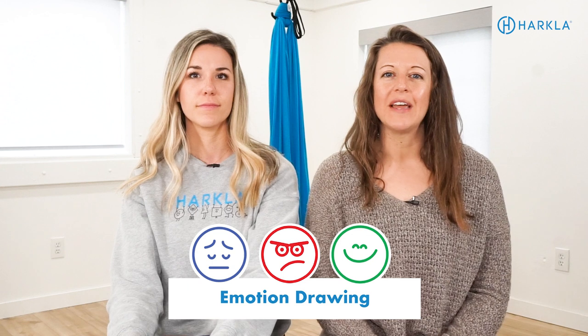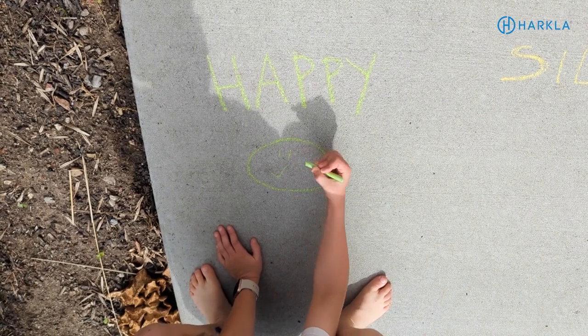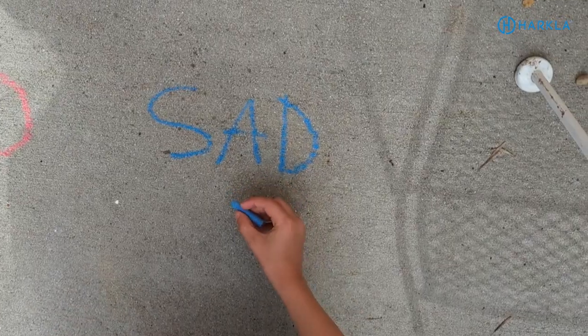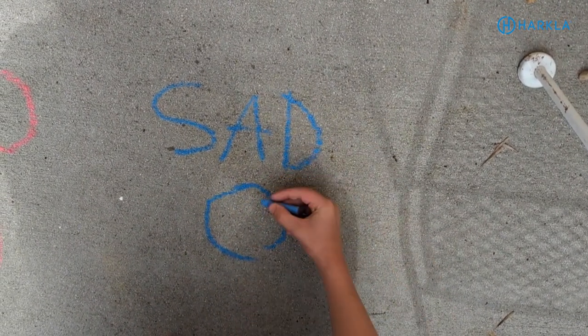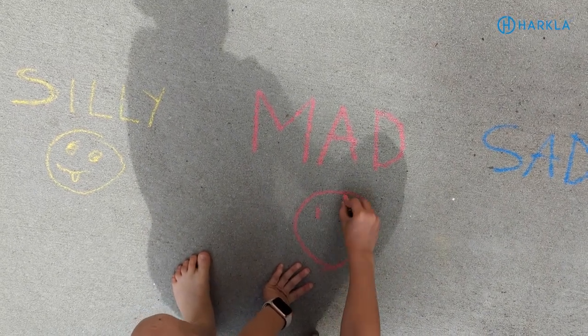The next one is to work on emotional awareness. Draw faces with different facial expressions in chalk and turn it into a game — have your child guess what each expression means: is it happy, sad, or mad? Then talk about a time when they felt that emotion. Reverse roles and have your child draw an expression for you to guess. You can also incorporate the Zones of Regulation by using different colors — happy faces in green, mad faces in red, and sad or tired faces in blue.